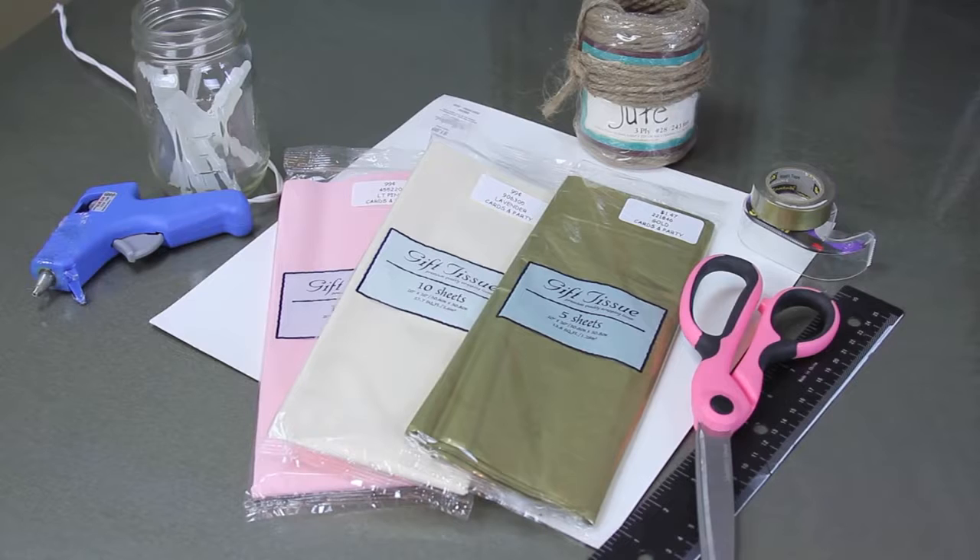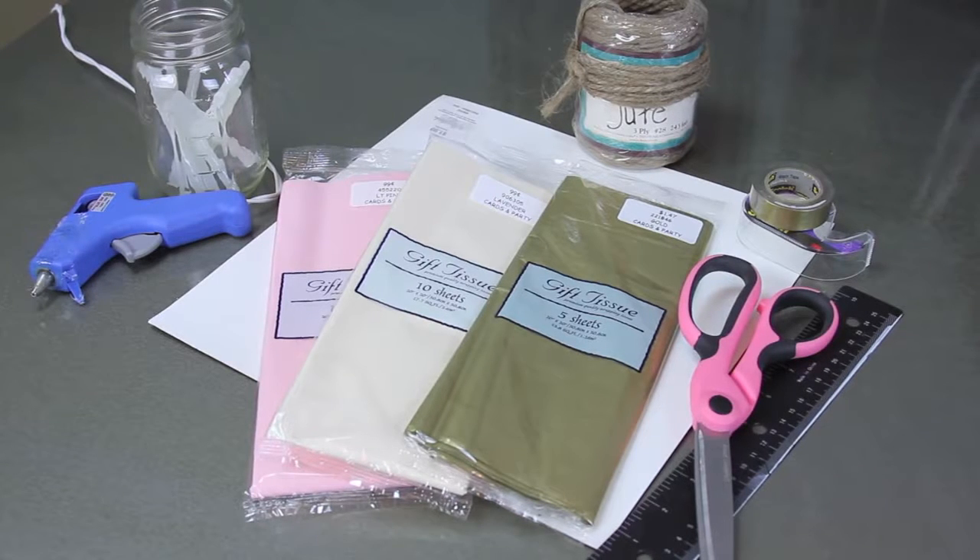We have these cute little tissue pom-poms — we're gonna do a cheer, just kidding. This is for decor for either parties or your bedroom. So we're gonna go grab our supplies and get started for this cute little project.